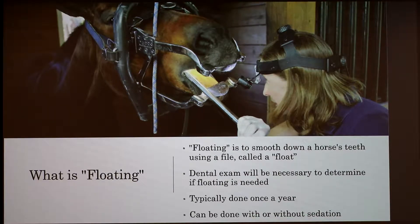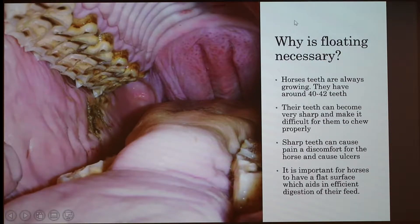It's a little bit more common in older horses. So why is floating necessary? Horses' teeth are always growing. They have around 40 to 42 teeth. It may look like a bunch of teeth, but that's actually one tooth. The back ones are the molars and the ones towards the front are the premolars.